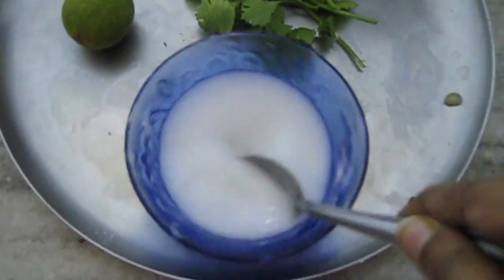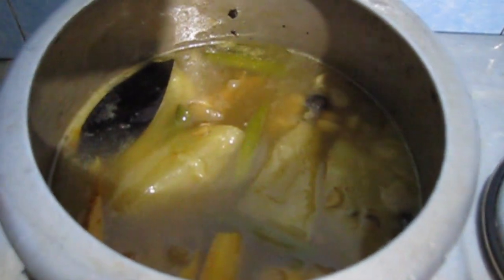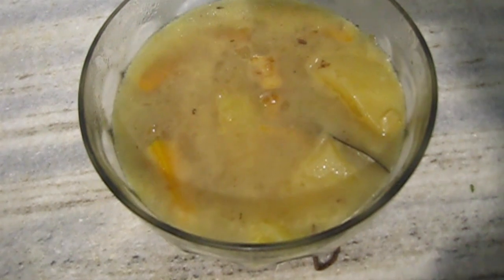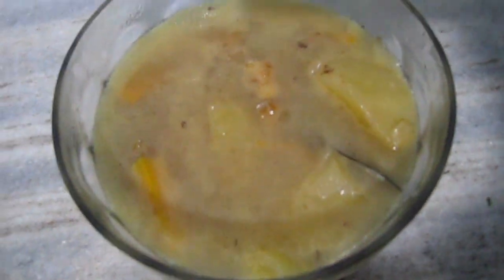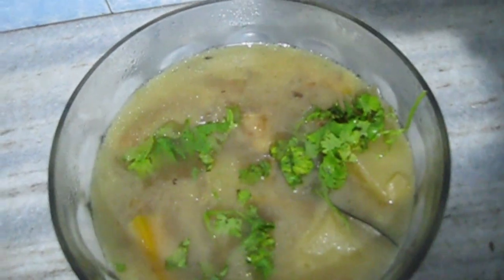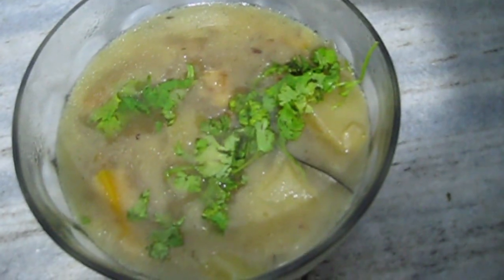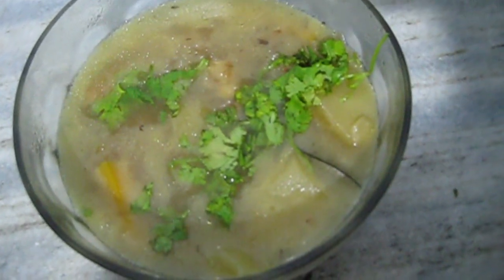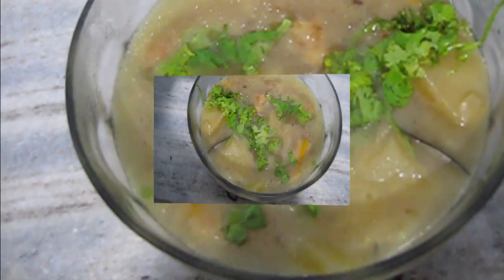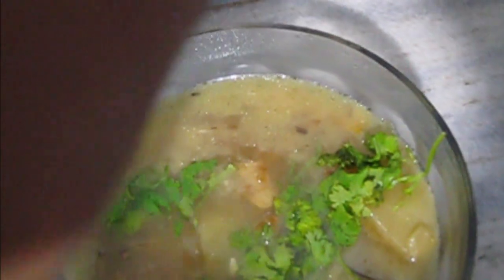If you are feeling weak, lacking strength, or if there is a small child or a sick person at home, this is a very healthy recipe. I added the corn flour slurry, boiled for 2 minutes, then transferred to a serving dish. I added dhaniya patta and half a nimbu's juice — totally optional. Corn flour is mandatory up to that step; the dhaniya and nimbu are just my personal preference.